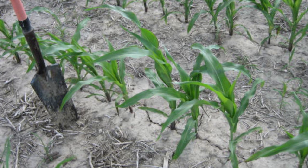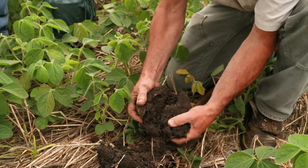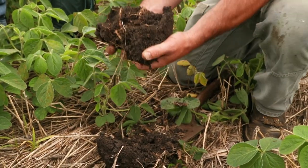But when you have small grain in the rotation, those roots can actually penetrate through that sidewall. And it isn't as big of an issue.